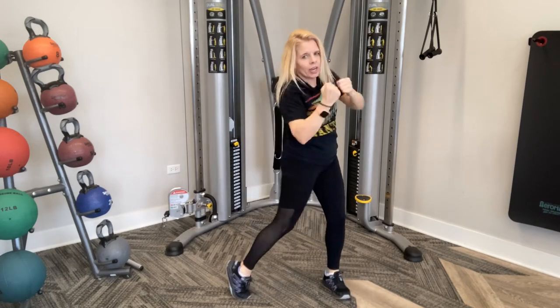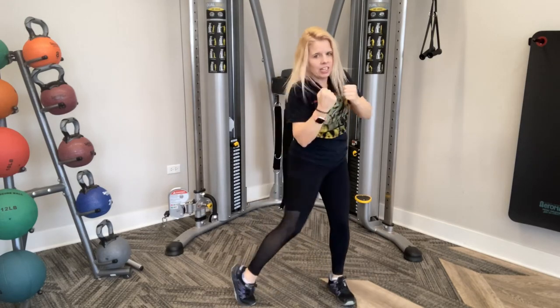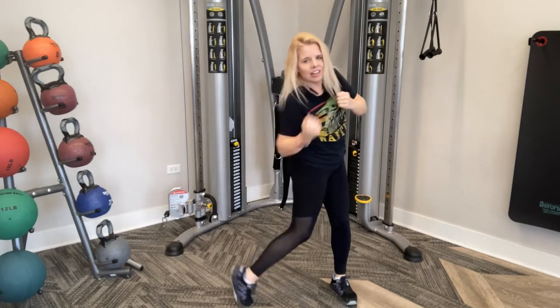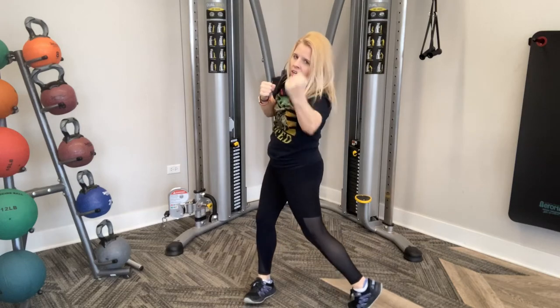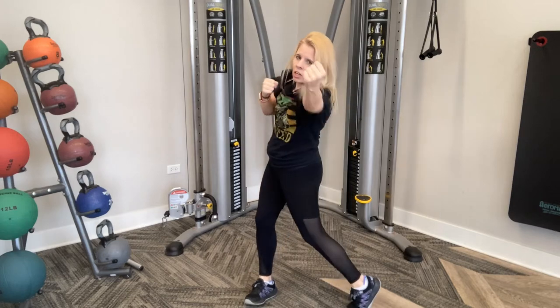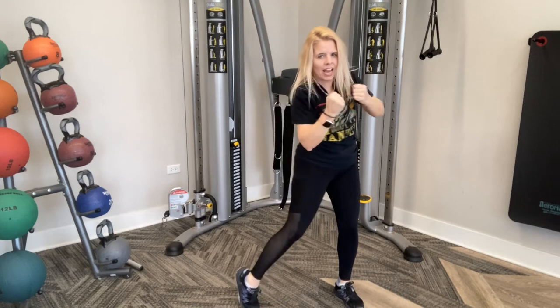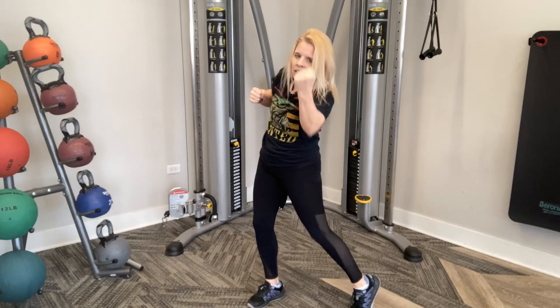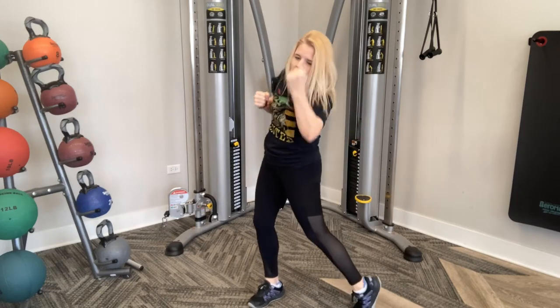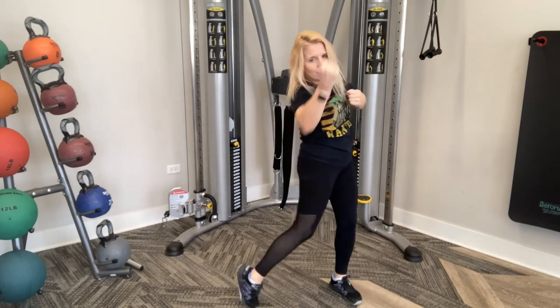Nice and quick — abs are tight, pumping it out, pivoting on that foot side to side. If you do have weights, you're going nice and slow, controlling that movement, staying safe, no injuries. Let's do ten more: ten, nine, eight, seven, six, five, four, three, two, and one.